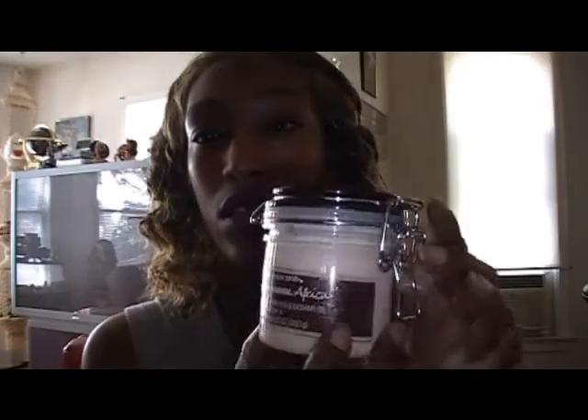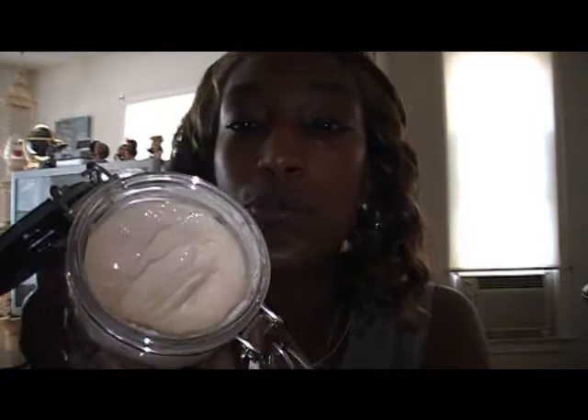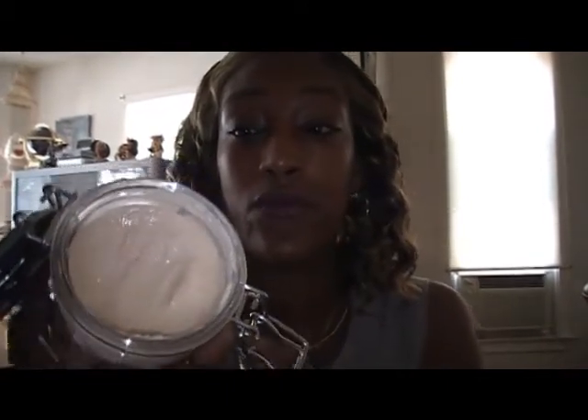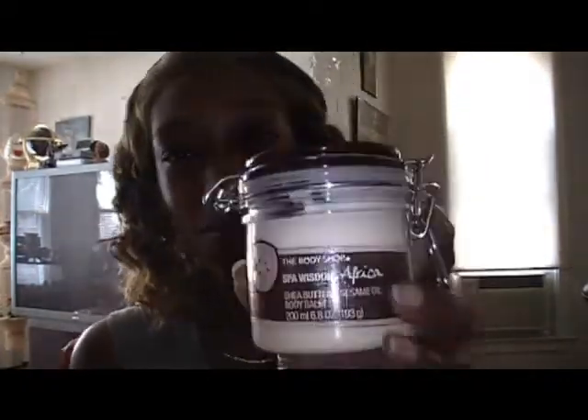This one is one of their new lines — it's called the Spa Wisdom. This is a Shea Butter and Sesame Oil Body Balm. Look at the jar — isn't that the coolest? It's like a soufflé. Oh, I have been indulged with this. When you put this on, it just glides on your skin. It feels so good. This is actually what I have on today, from neck down. They should have called this soufflé. It has the shea butter and sesame oil. It's a new line — Spa Wisdom — and I just think the jar has such a nice, old-fashioned feel to it. Very nice.